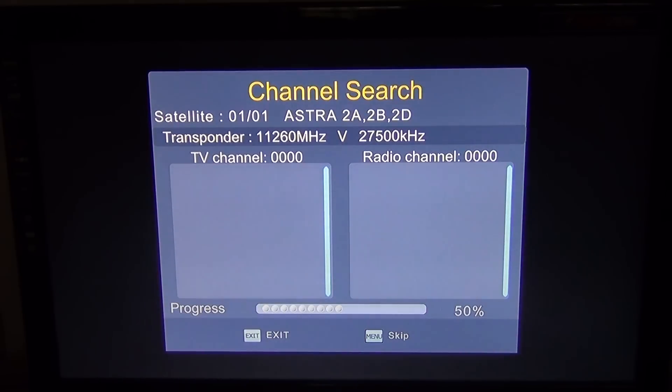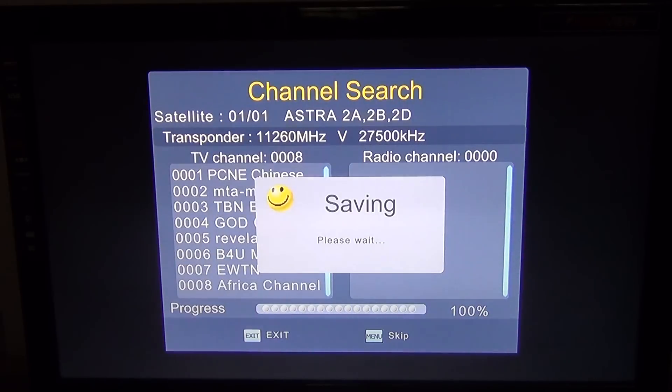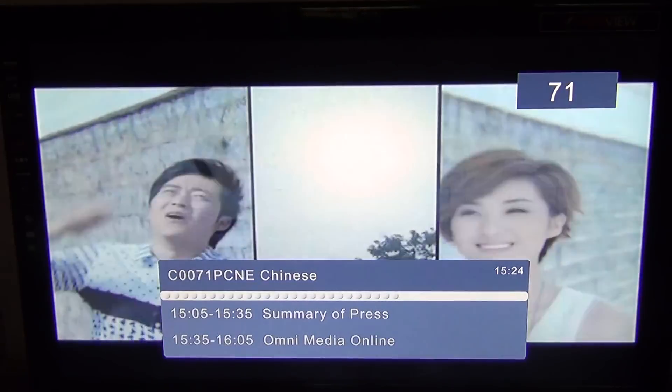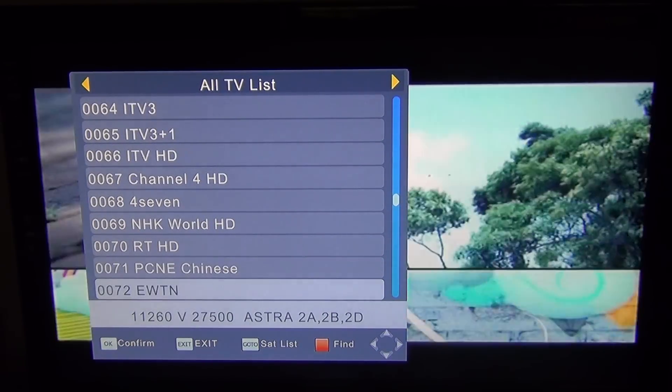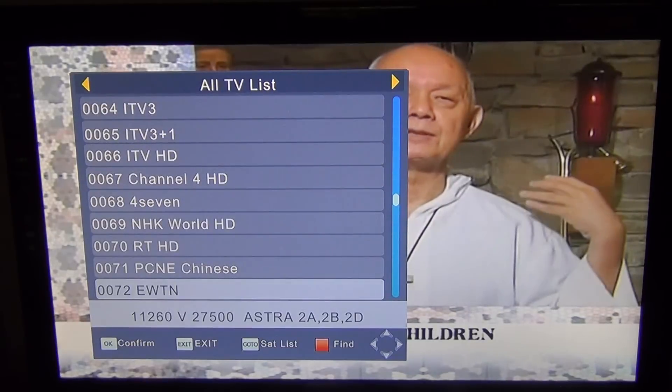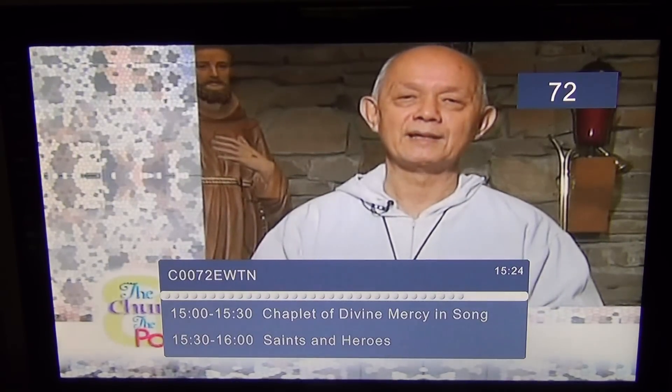I want the default scan — only free-to-air channels — and I'm going to select DTV, which is digital TV. I'll press OK now and this will be an extremely quick scan because we're only scanning one single transponder. The channel I was looking for was EWTN, and it'll have scanned it in and brought it to the end of my channel list.